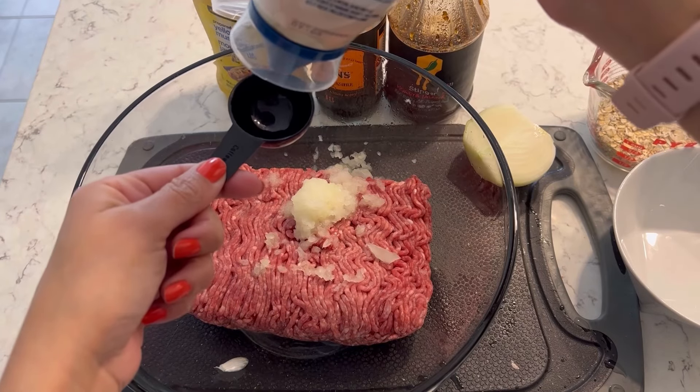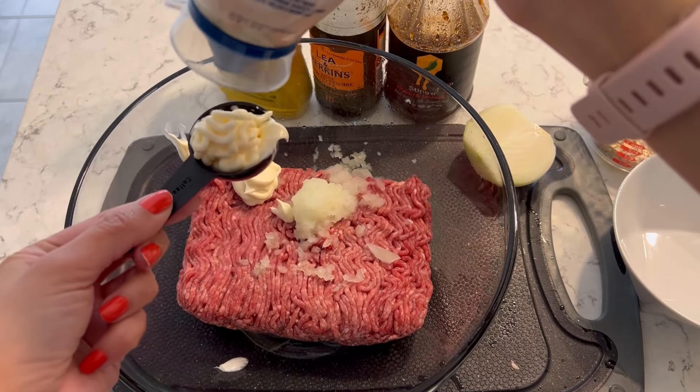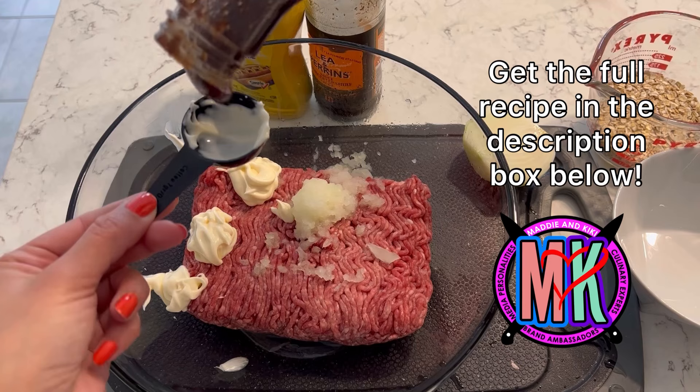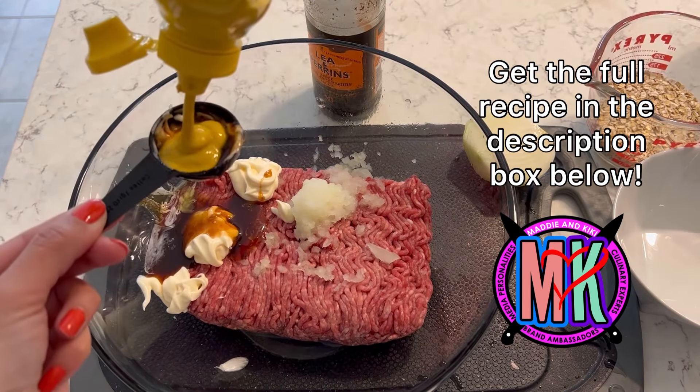You might be looking at this thinking, why are you putting mayo into your Salisbury steaks? That is because I ran out of eggs. You can swap in mayo because mayo acts exactly like how an egg acts — it binds everything together.